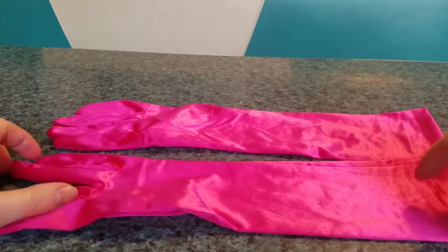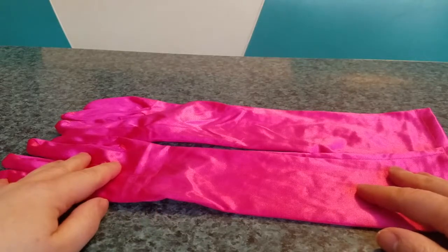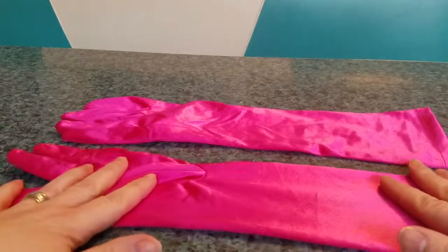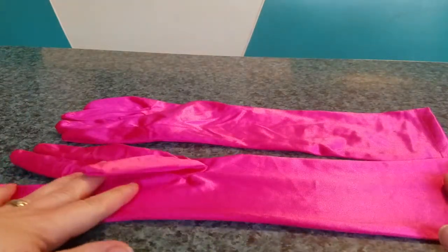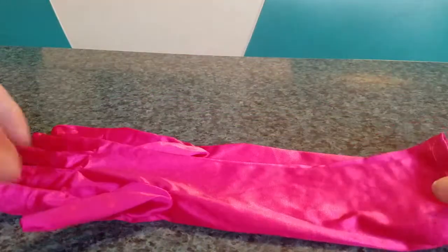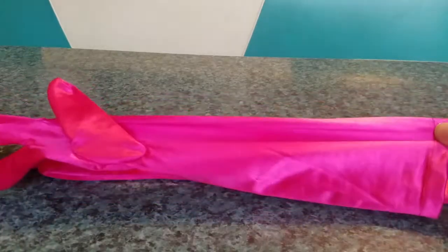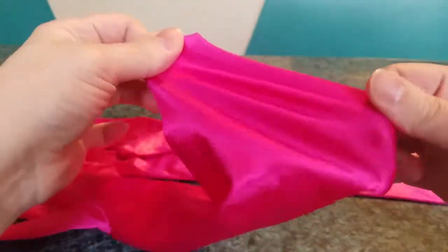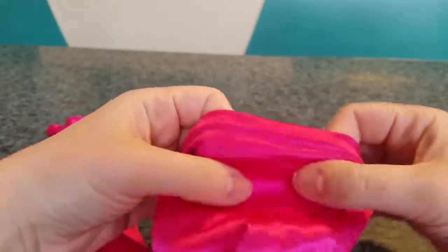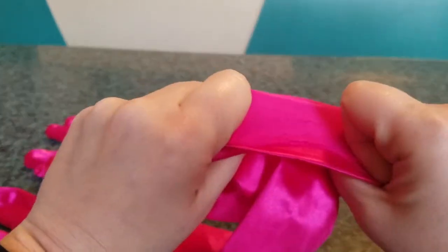These were the least expensive fancy pink gloves that I could find on Amazon that were Prime, because I'm cheap and I don't like to pay for shipping. I'm also not interested in waiting two or three weeks to a month to get what I purchased, so I try to go Prime whenever possible. They're very silky. They're stretchy to a point — not overly stretchy, but they do have a lot of give. They're lightweight, so if you are going to a party and you don't want anything super heavy, these worked out really well for me.